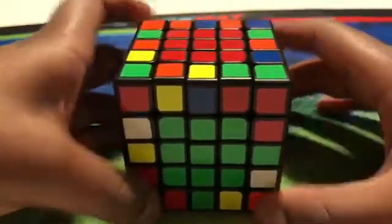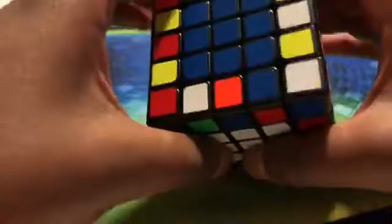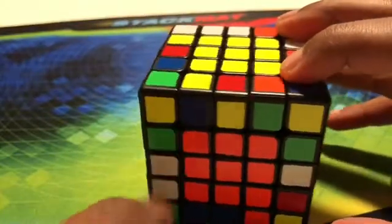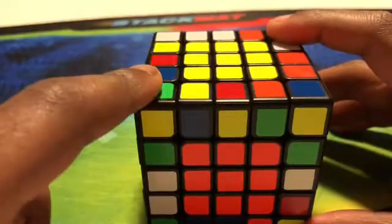After you get the hang of it, it'll become pretty easy. Now all of our centers are solved. That's going to be all for part one — part two is going to be edge pairing and part three is going to be doing all the 3x3 steps.